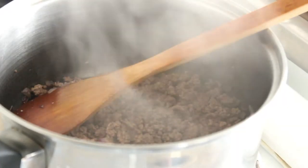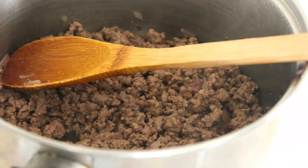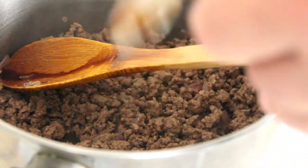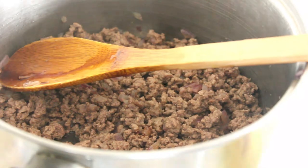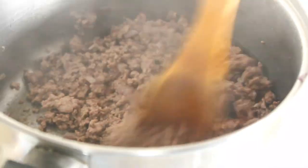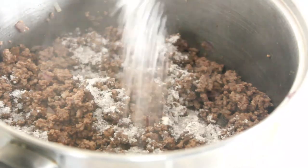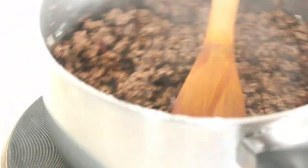Once your meat is browned, remember to drain any fat first before adding anything else. Now we're going to add a couple of teaspoons of soy sauce. I've changed elements because you can't see for all the steam coming off — it's quite a humid day here today, got all the doors open but it's still sending plumes of steam. I'm now going to add my cornflour and OxoCube powder, stir that through, and then we'll come back.